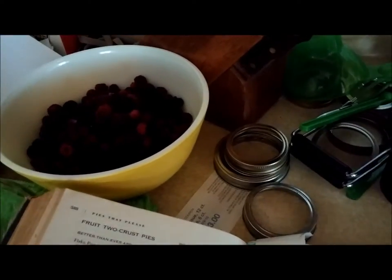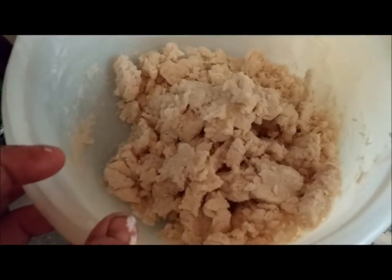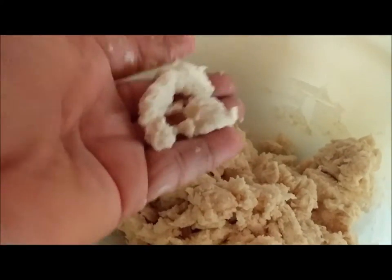I'll be back after I get this crust mixed up. I just want to show you the secret to good crust so it's not all tough like people complain about. See how I didn't mix it all together? That helps keep it from being tough. If it's crumbly like this, that's good — it'll be tender and flaky.